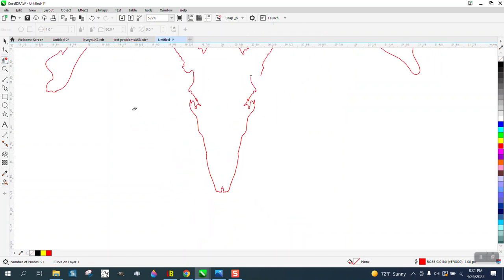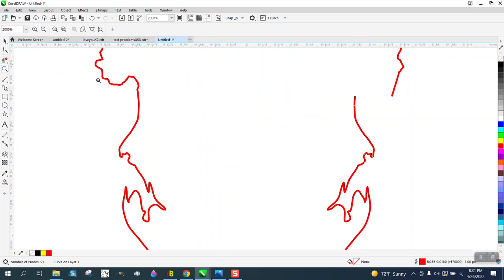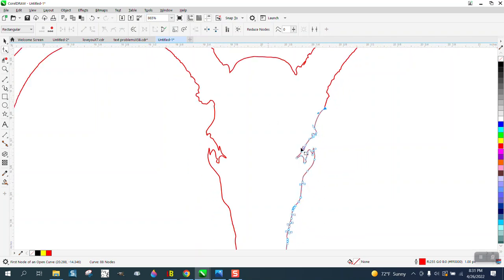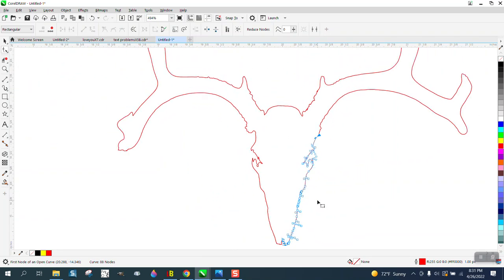It doesn't have to be perfectly symmetrical, and I really wanted to keep that — I think that's part of the skull or the antler. I'm just gonna take the Shape tool, delete a couple of nodes, and wind it around there to make it look a little bit more realistic. You can change it up to make it look better.